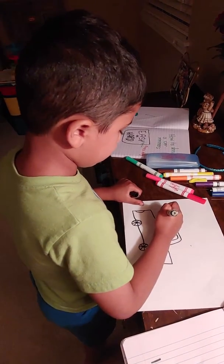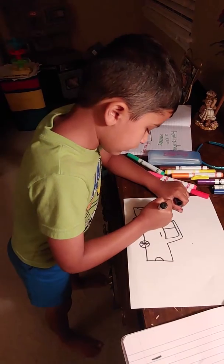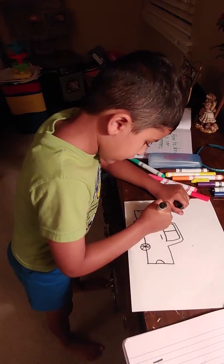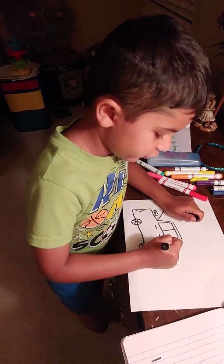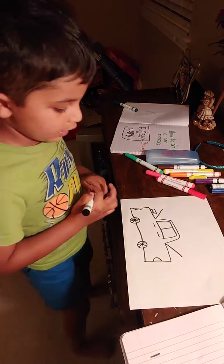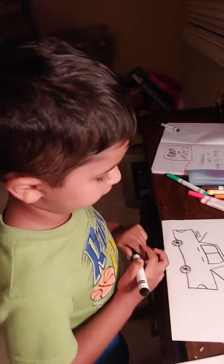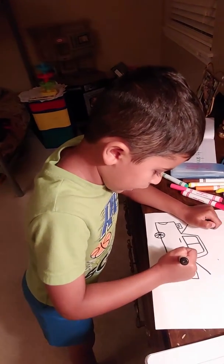Now we're gonna draw this, and now we're gonna draw an engine and we're gonna write 45 on it. And then we're gonna do the other one back here.